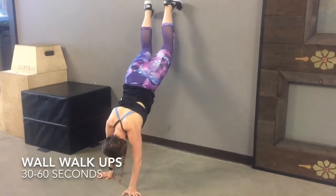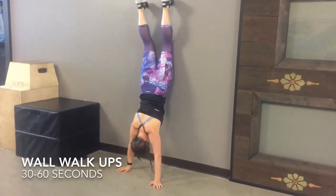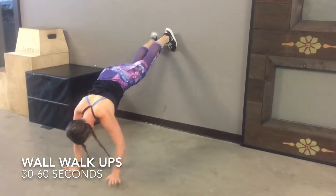Put your feet onto the wall. Using your arms, walk yourself till you're straight up and down and then walk yourself right back out into a plank, making sure to keep abs engaged the whole entire time.